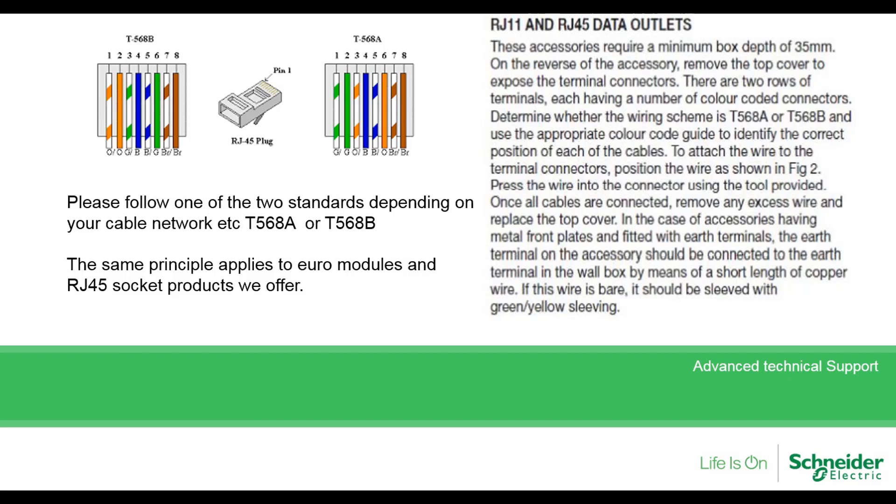You must adhere to the following standards before you do so — that would be T568A or T568B. You must look at the connections on your existing cable and follow the colour code to where you need to terminate the cables to.